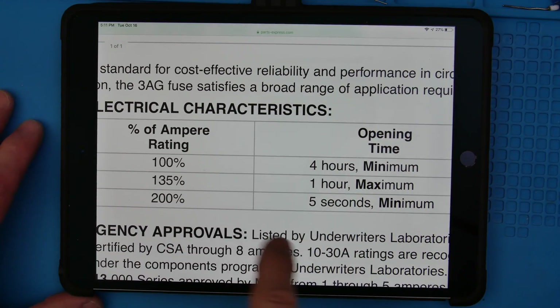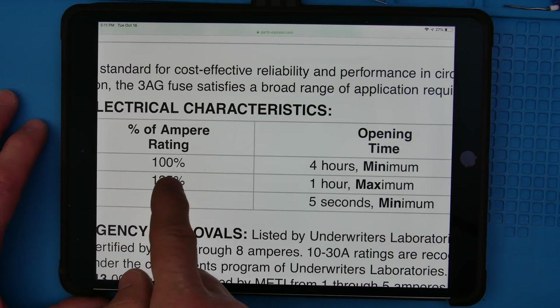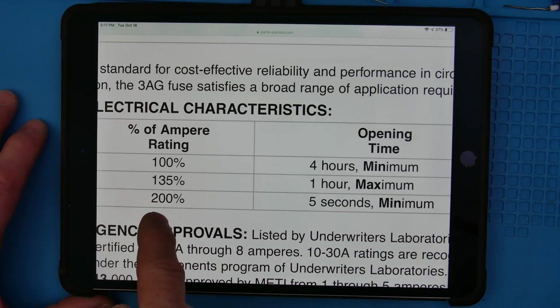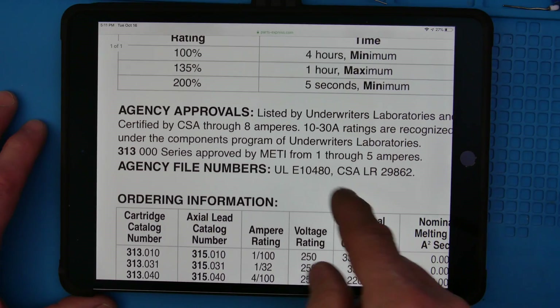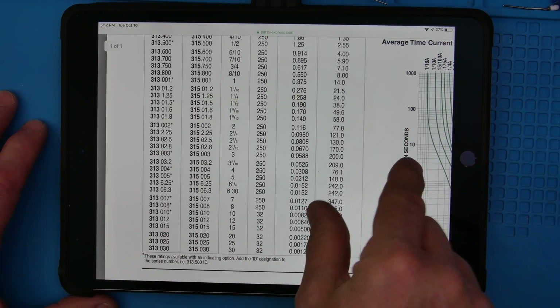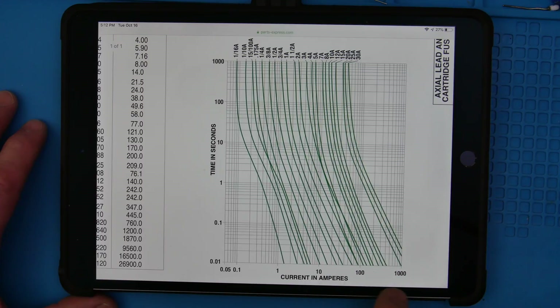Let me show you the other thing I want to cover: this is a quick way to see how slow these really are. At a one amp fuse, it'll handle one amp for four hours at a minimum. Then it'll handle two amps — 200% — for five seconds. So a one amp fuse, put two amps in it, and five seconds later it might open sometime after five seconds. Now if you want to see this equation in action, here's the graph. Current is across here — here's one amp, two, three — and this is logarithmic.